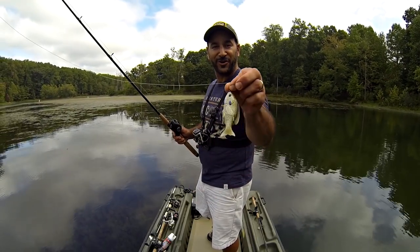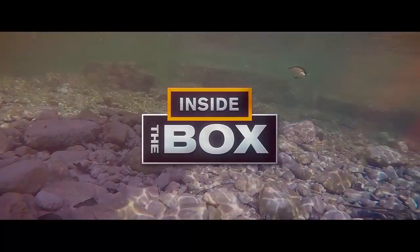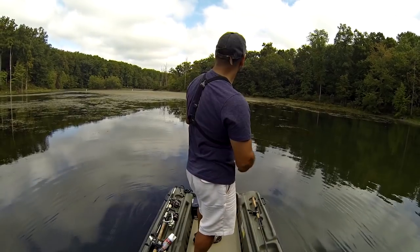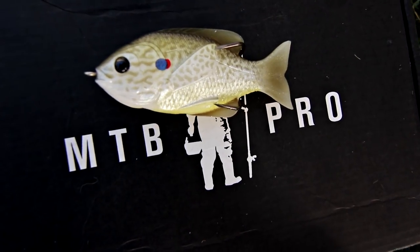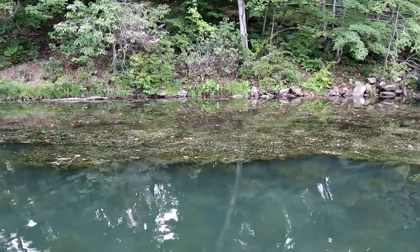If you look around me, I'd say it's a pretty darn good place to throw a Live Target hollow bodied sunfish. I've got some serious cover here, so I'm throwing it over some heavy matted weeds. I've got holes in the weeds and an opportunity with this cloud cover and low light to have a good topwater bite.